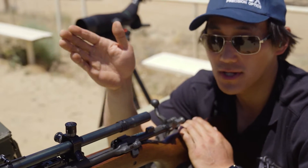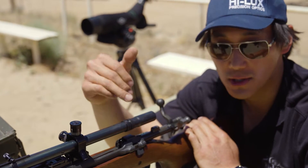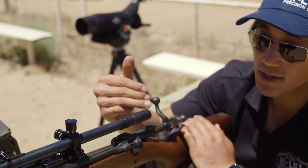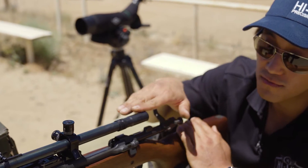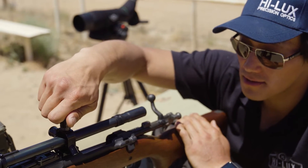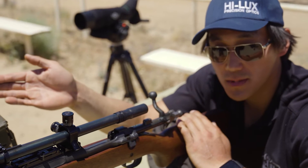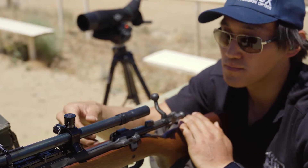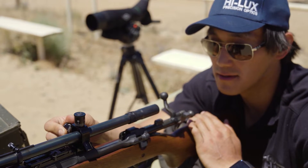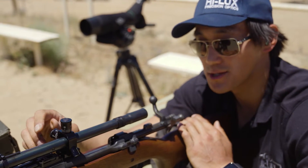To get our 100-yard zero close, we need to be an inch and a half low at 25 yards — right now we're at about an inch, so we need to move the point of impact lower by half an inch. At 25 yards, that's two MOA or eight clicks. The rule of thumb: the point of impact moves in the same direction the rear of the scope moves. Turning clockwise moves the rear down and the point of impact down — I'll go eight clicks clockwise. For windage, we need to move an inch to the right: that's four MOA or 16 clicks. To move the rear of the scope to the right, I rotate counterclockwise. I just love how solid these clicks feel.